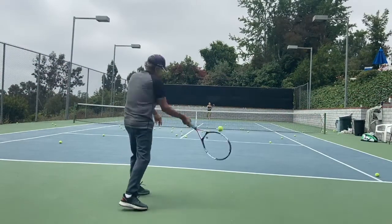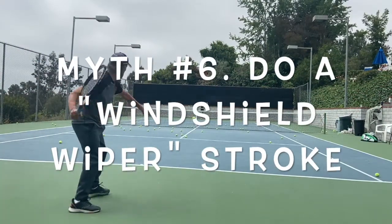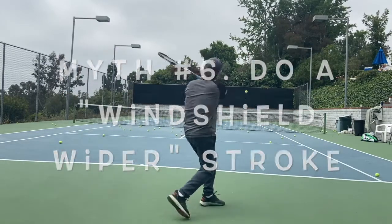Locking your wrist — a fixed wrist — is absolutely the worst thing you can do. It wasn't too many years ago that everybody was taught to lock their wrist, but it's the number one way to get injuries: injure your shoulder, injure your elbow, get tennis elbow, injure your wrist. Do not lock your wrist. If somebody is telling you to lock your wrist and swing low to high, you're never going to hit a good ball.